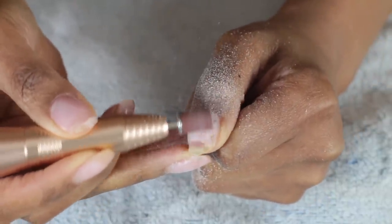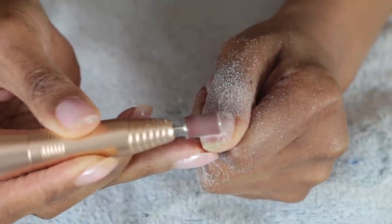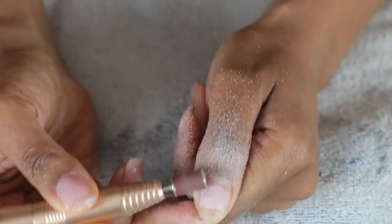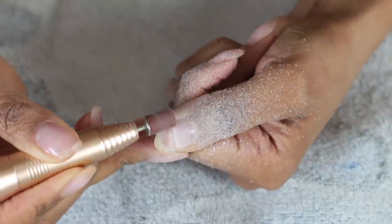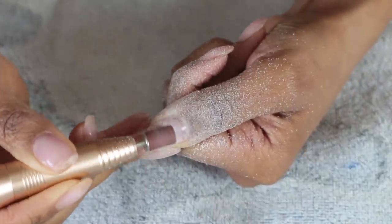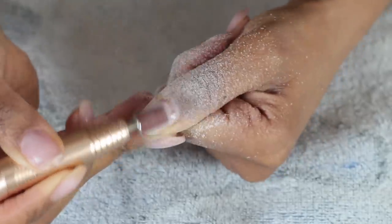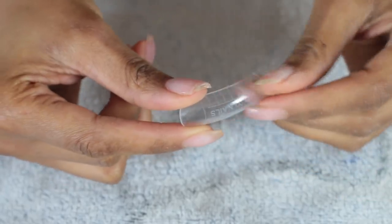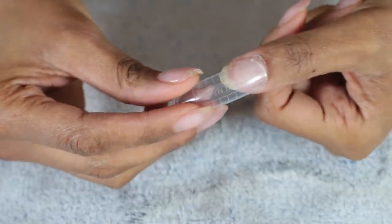My thumb kind of broke all the way, so that's obviously what I'm trying to remove. I'm being very careful because if you file in one spot for too long you don't want the file to go all the way to your nail bed, and you don't want it to heat up from staying in one position. So I'm just chipping away at it.